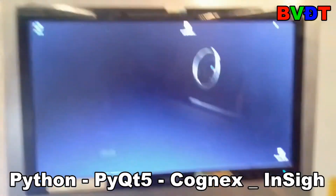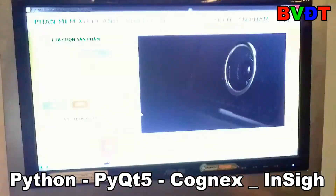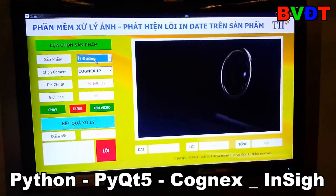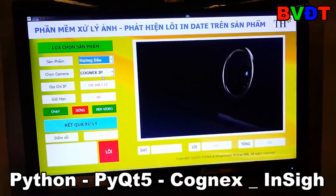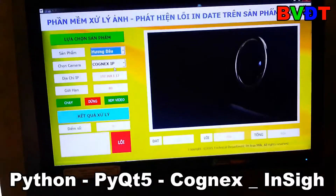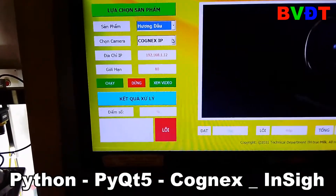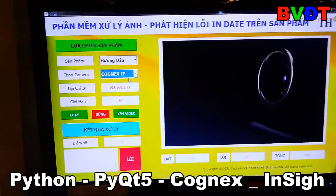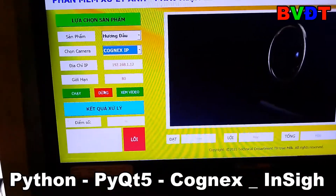You can open this software via the file. This product you can use — this is strawberry. You select your camera; I connect to an IP camera, and this is a limit of points.